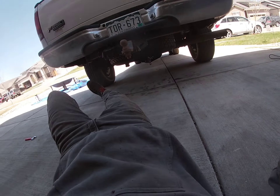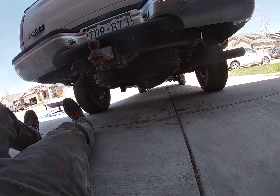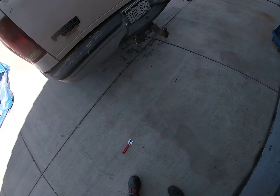Everything is good. Looking at it from the back of the truck — someone probably could tell that it's a homemade job, but homemade job is what we do around here.